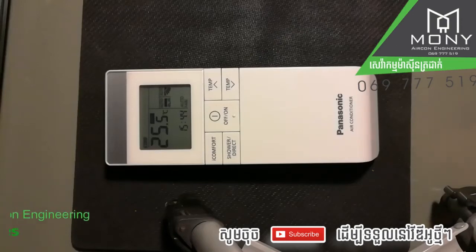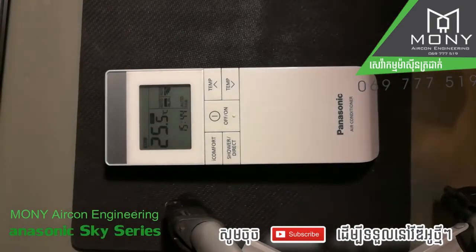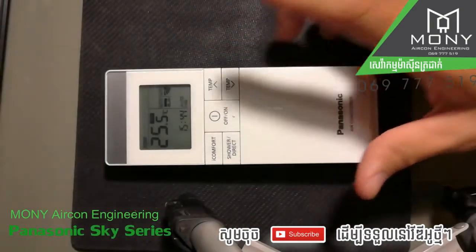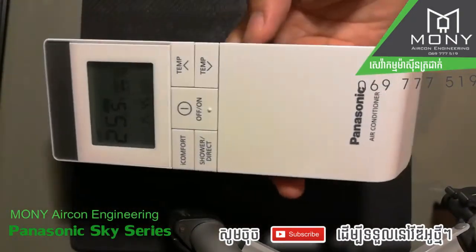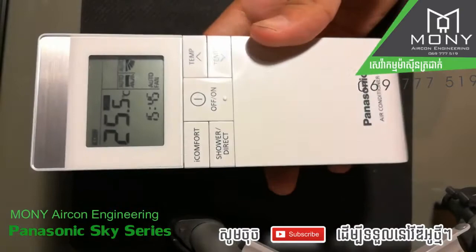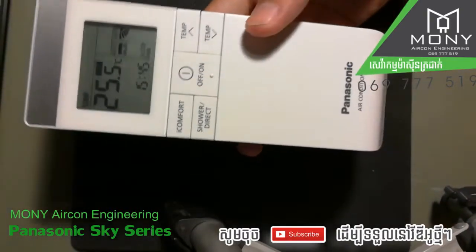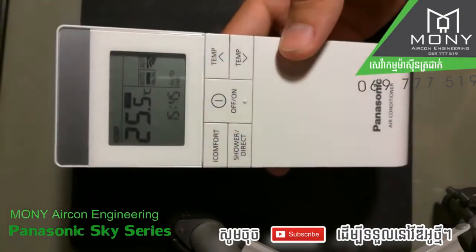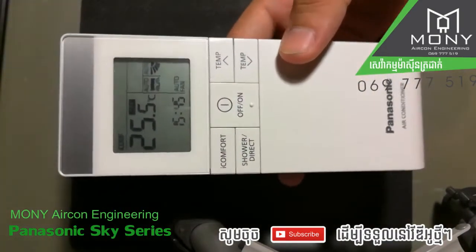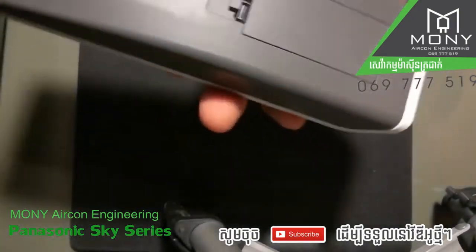Good afternoon everyone. Today I'm going to show you some basic operation of this Panasonic Sky Series air-conditioner remote control — the premium product.